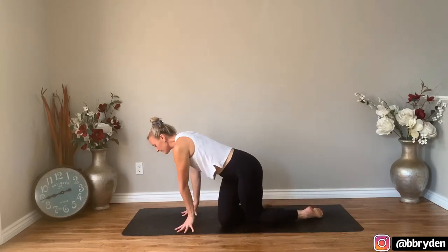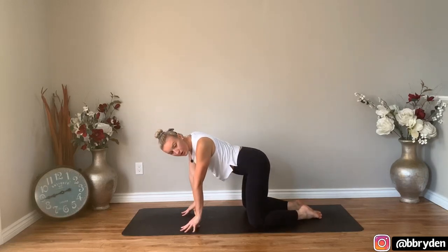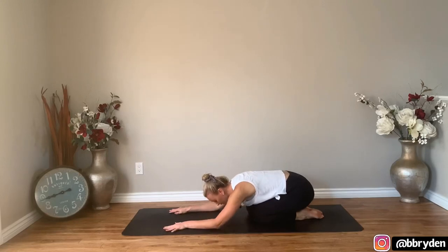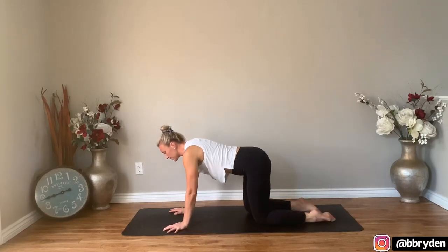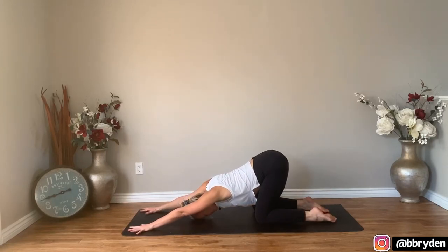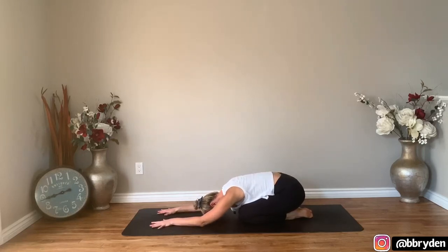We're going to start off right away. Turn to face the front of the mat and come into either a child's pose or a puppy. If you're doing child's pose, your knees can go wide or closer together as you send the hips back and bring the forehead to the floor. If you want puppy, your hips are going to be lifted a little bit — walk the hands forwards, bring your forehead to the block or maybe the ground. Either way, just get situated there. Take a few breaths, just allowing yourself to arrive. Shut down the eyes and notice how your inhales and exhales are moving.